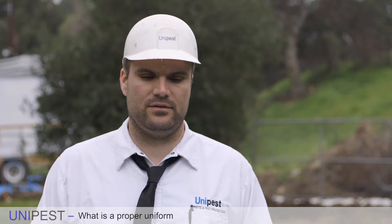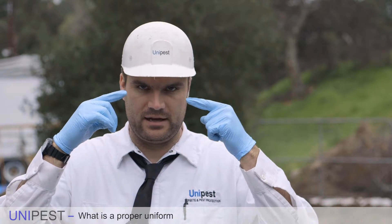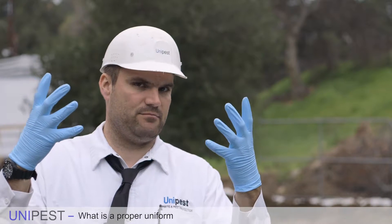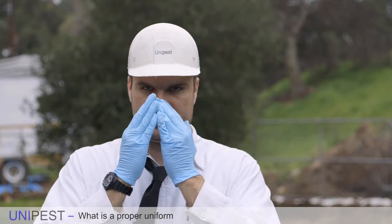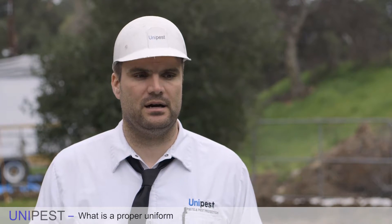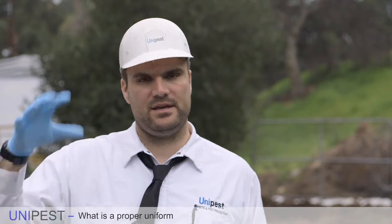So you have to make sure that you have, according to law: your eye protection, your arm protection meaning your shirt, your leg protection meaning your pants, your hand protection meaning your gloves, and your mouth or respiratory tract protection meaning your respirator if you're using pesticides that require one. Pesticides that require a respirator are extremely rare in our job — most technicians never really have to use them. That's our required PPE.